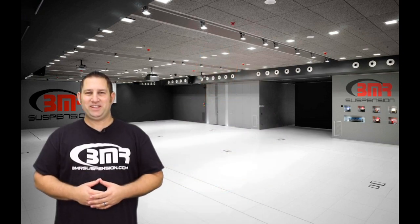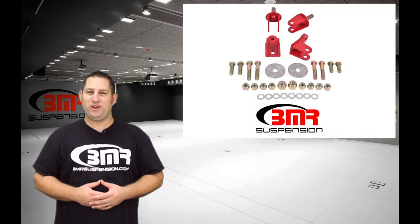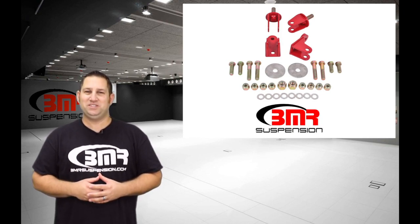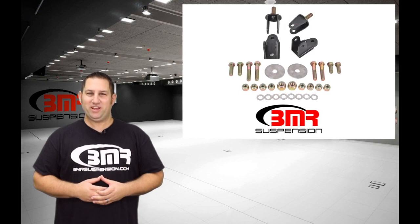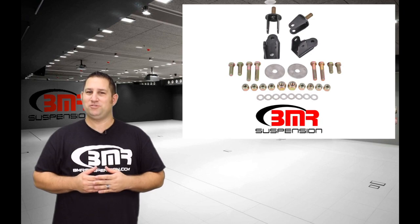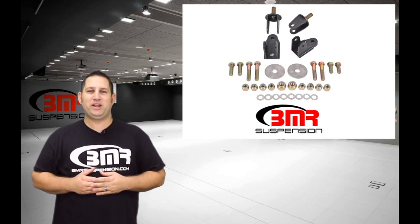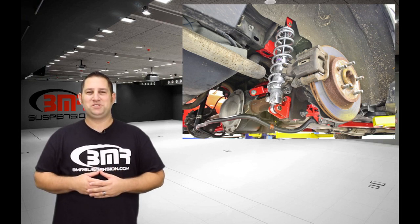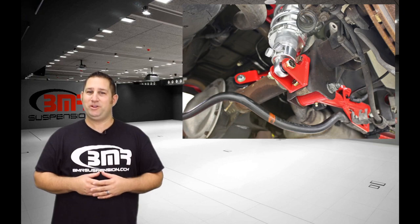BMR Suspension has taken the guesswork out of adding coilovers to the rear of your Fox Body, SN95, or New Edge Mustang with its CCK009 coilover conversion kit. This allows you to add the shock and ride height adjustability that coilovers offer without the headaches and fabrication commonly associated with these conversions. The BMR CCK009 bolts into the factory rear shock locations, allowing you to easily add coilovers to the back of your Mustang.